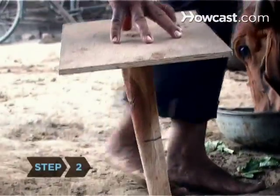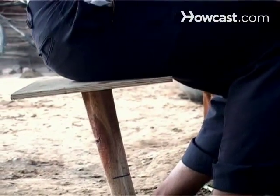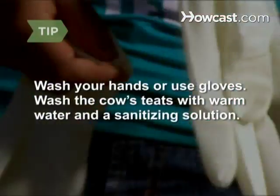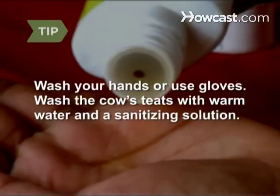Step 2. Set your stool on the right side of the cow's udder. A one-legged stool lets you swivel to be close to the udder. Wash and dry your hands before milking, or use latex milking gloves. Gently wash the cow's teats with warm water and a commercial sanitizing solution.